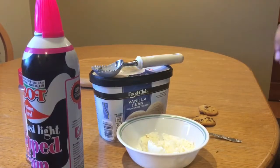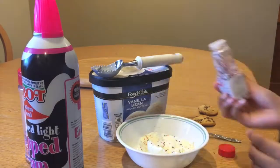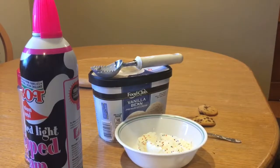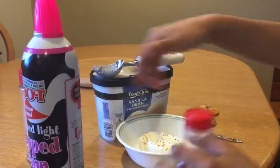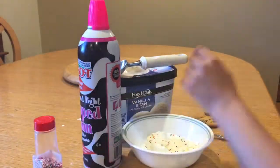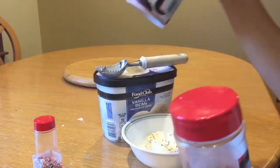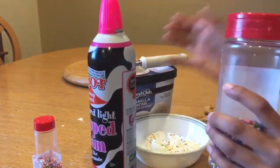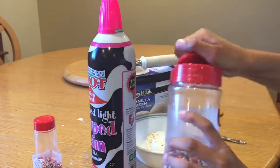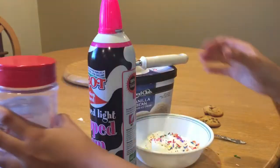Okay, so I'm just going to close the ice cream. Now I'm going to take the sprinkles, open that, and just going to sprinkle it everywhere. I'm going to take the other sprinkles right here, and I'm going to take the whipped cream and put some whipped cream on.